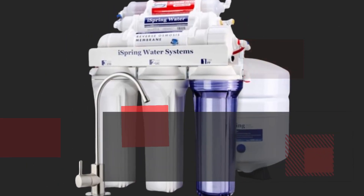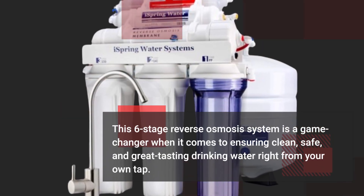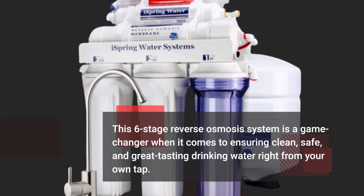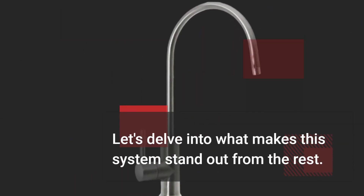This six-stage reverse osmosis system is a game-changer when it comes to ensuring clean, safe, and great-tasting drinking water right from your own tap. Let's delve into what makes this system stand out from the rest.